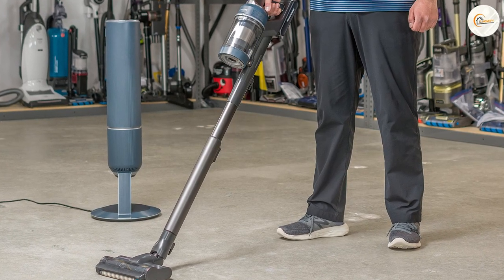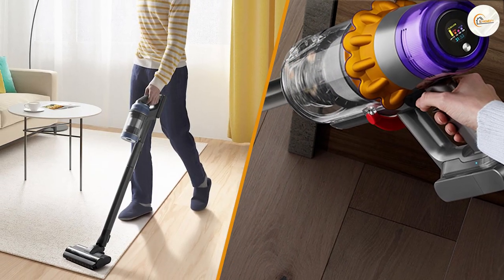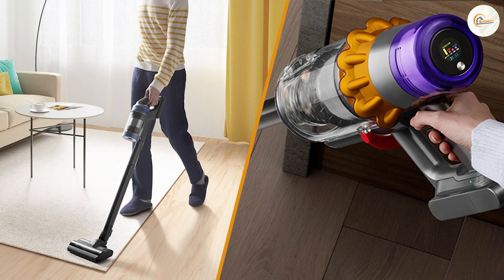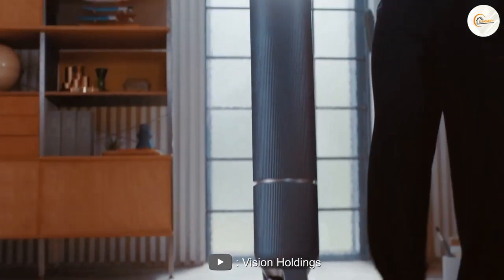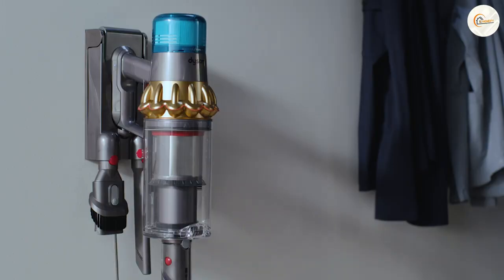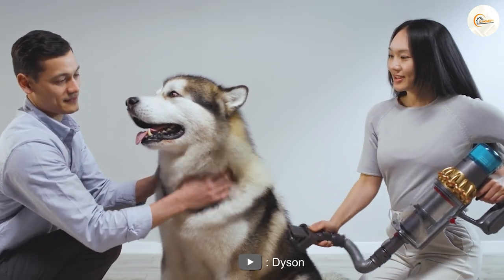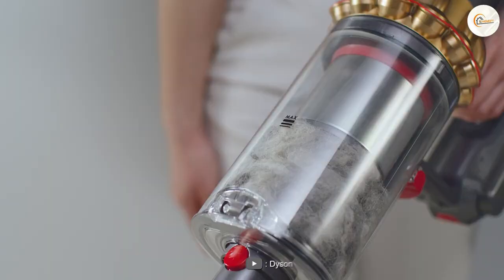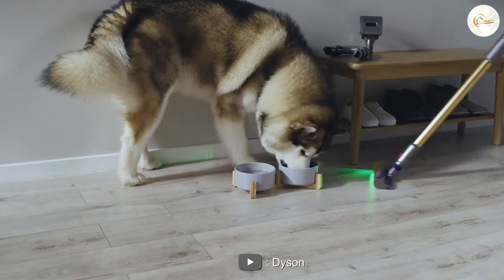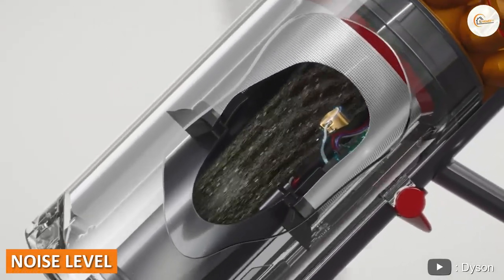The Samsung Bespoke Jet is also slightly lighter. Stick vacuums are often not heavier than four kilograms and are nice and flexible. Comparing the weight, I see a difference of about 0.5 kilograms — the Samsung Bespoke Jet weighs 2.51 kilograms, while the Dyson V15 Detect weighs 3 kilograms. With both stick vacuums, the motor and dust container are found on the top. I must confess that I don't really feel the weight difference while vacuuming.